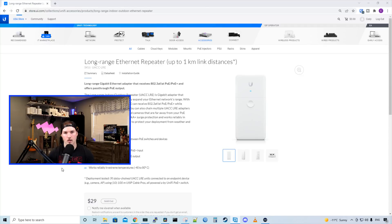So now let's see what comes in the box with the long range ethernet repeater. We'll go over the specs and then I'll set up a few boxes of cable and see how far we can get the cable to work.